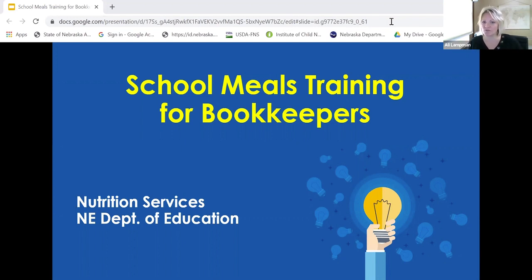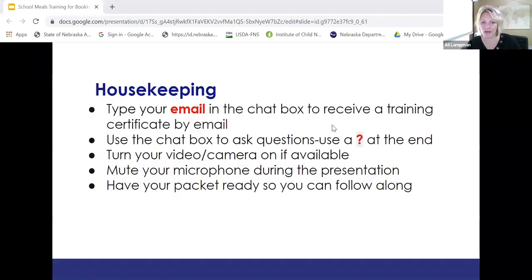The goal of this session is to review the training packet that was sent to all of you, and hopefully everyone was able to watch the training videos, part one and four, and direct certification prior to the session today. If you could type your email in the chat box, this way we can send out a certificate for the training. Also use the chat box to ask any questions, and we're going to do the questions at the end of the session.